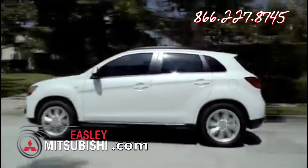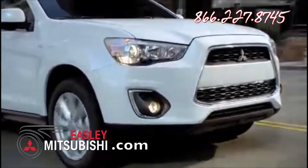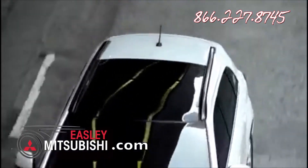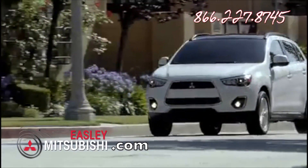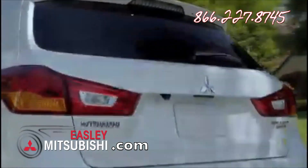The newly redesigned Outlander Sport — a stylish, technologically abundant, and eco-friendly vehicle that stands out in the compact SUV segment. The 2013 Outlander Sport redefines what an affordable crossover can be.